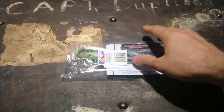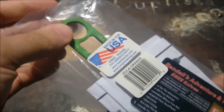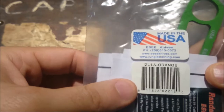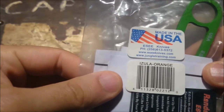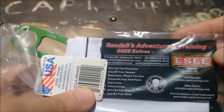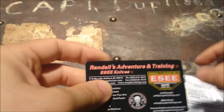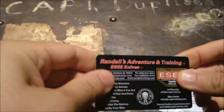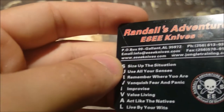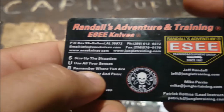This is a knockoff Izula. They claim it's made in the USA, which it's not. They claim it is an orange Izula, which as you can see it is not. They do give you this nice little survival card, which I believe SE does as well. This feels like a good quality little piece of kit — the card is credit card material, not cardboard.